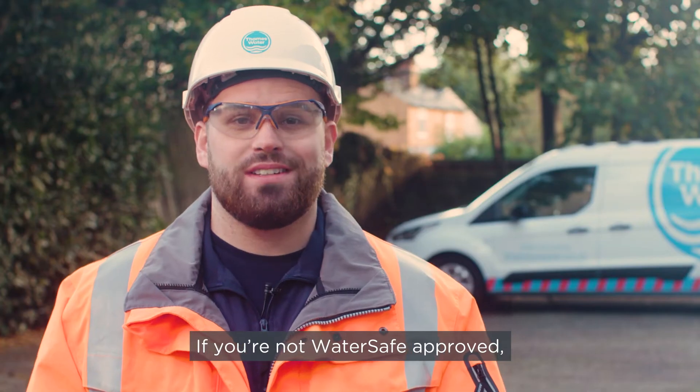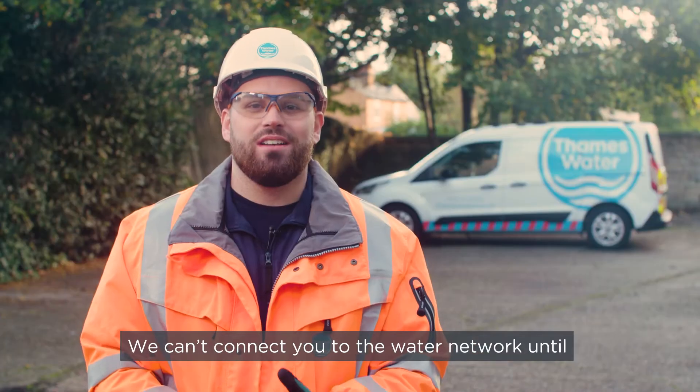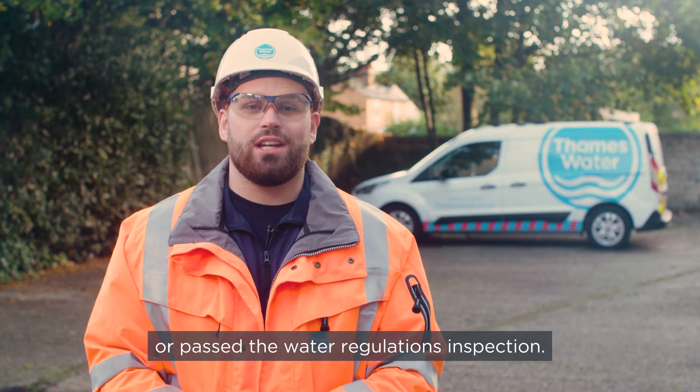If you're not WaterSafe approved, Thames Water will need to visit the site to inspect your pipework once it's been installed. We can't connect you to the water network until you've provided us with the relevant certification or passed the water regulations inspection.